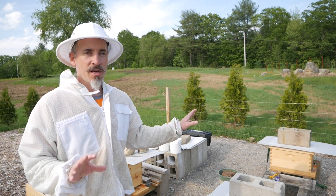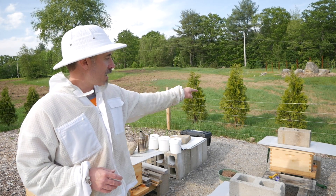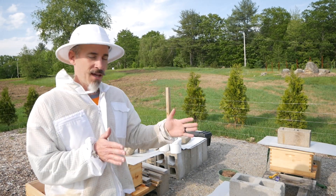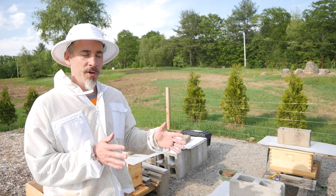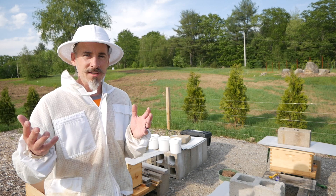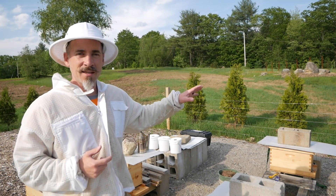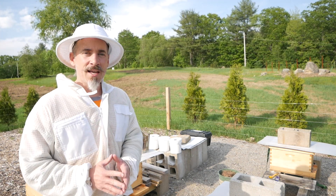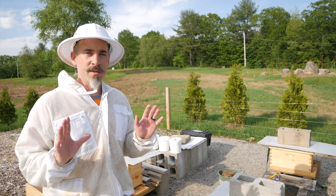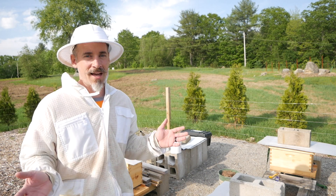Also on my Russian hives I saw no eggs at all, and I'm a little concerned about the queen in hive right because the activity was kind of minimal. They weren't expanding at all into the empty frames I put in. Hive left has been booming — they're up on the second box already, drawing comb up there. But over there I saw no eggs and no expansion in two full weeks. So the plan today is to give them all syrup and give them another week of just nice warm summer temperatures before I make any decisions or take any drastic action.